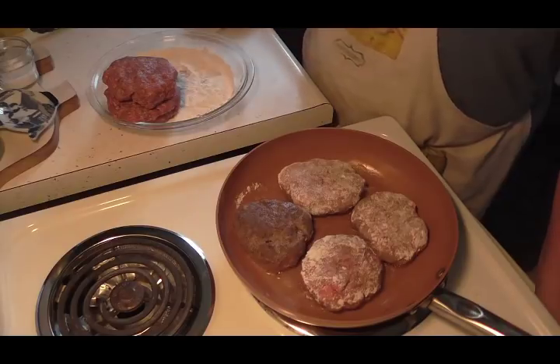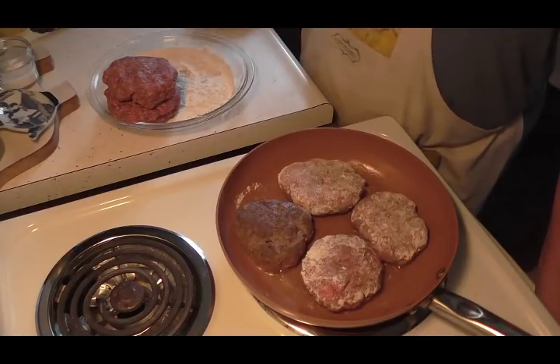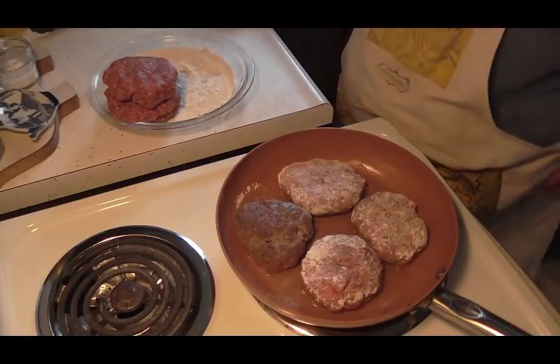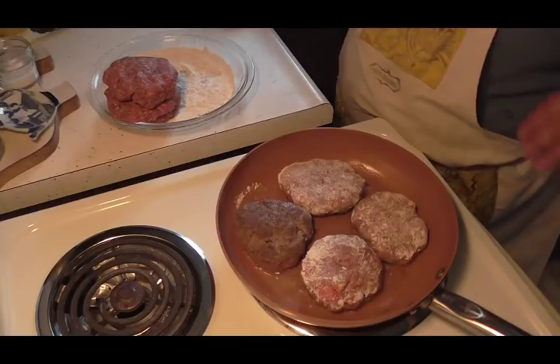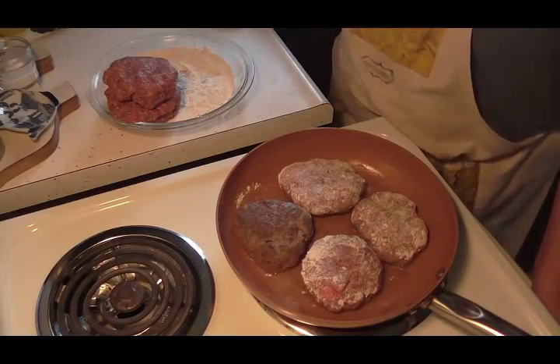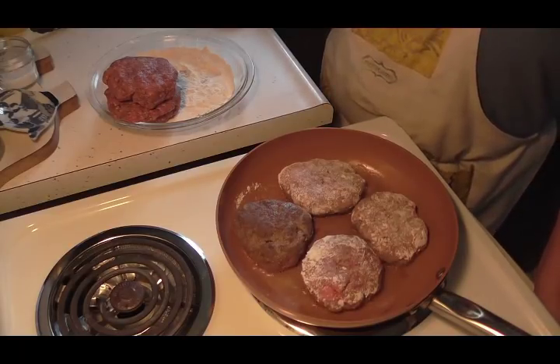Make sure you watch that video on the dry au jus mix — it's really easy to put together and it saves you a nice chunk of change, especially if you use it a lot. You can also use it in many dishes; it's good in a roast and everything.